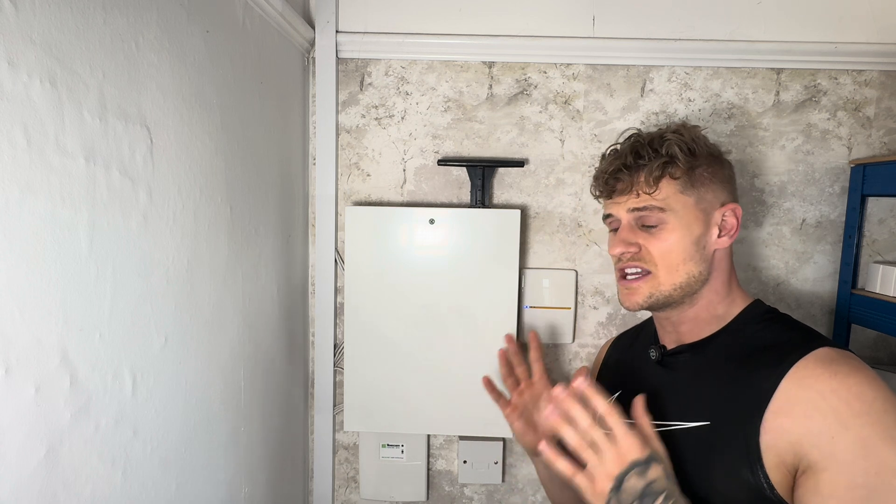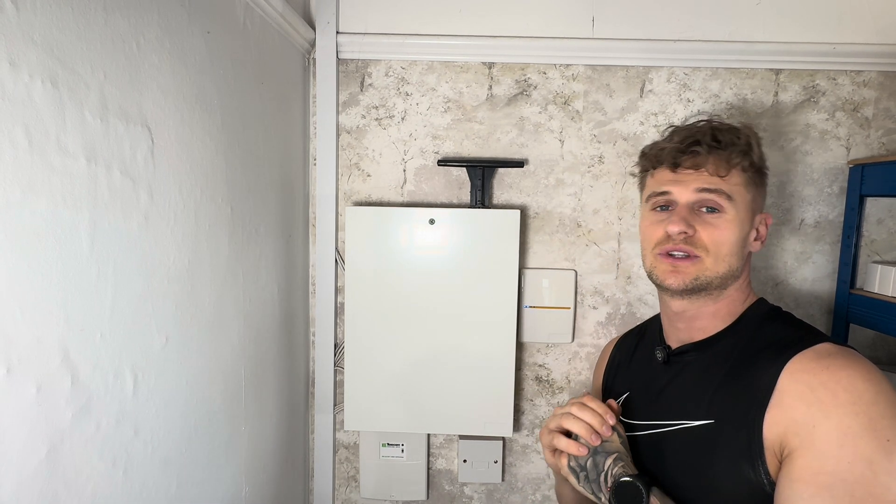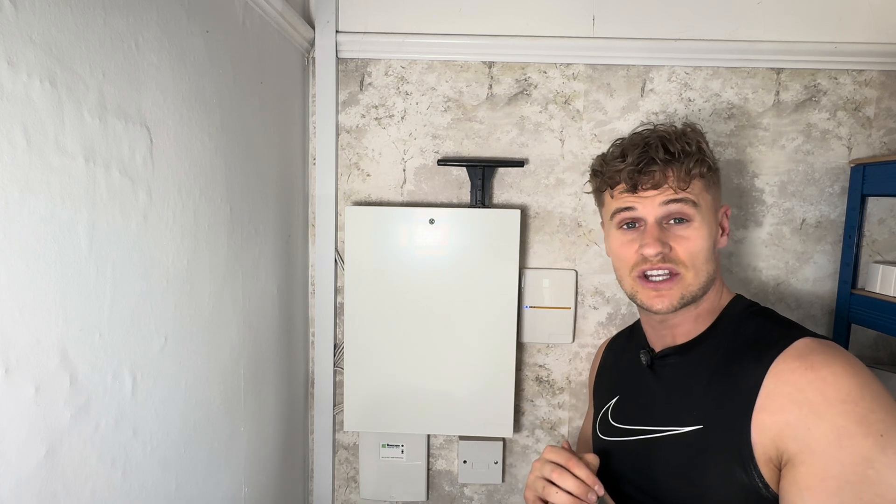If you ever have any questions about any security system, whether or not you use the Godfather Security System — it doesn't matter — anything to do with your own security, any questions you've got, please let me know. I'll help you out no matter what and I enjoy doing it, to be honest.